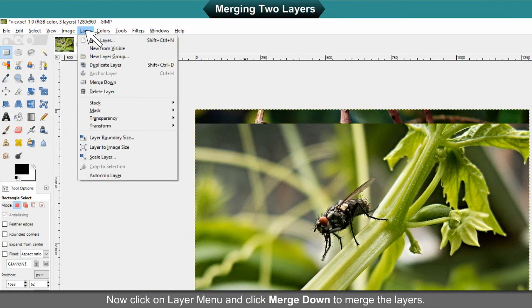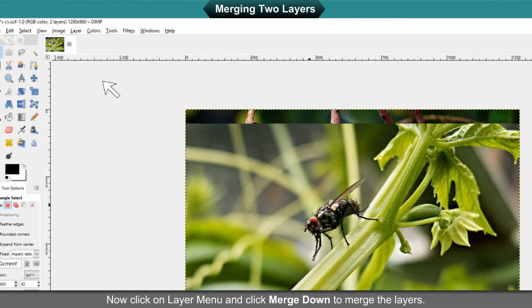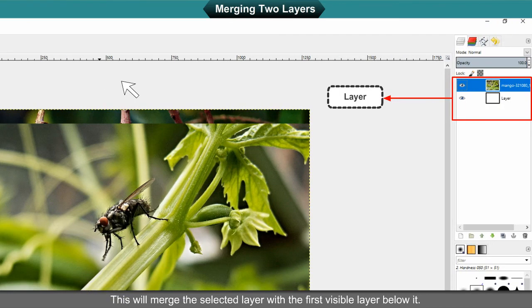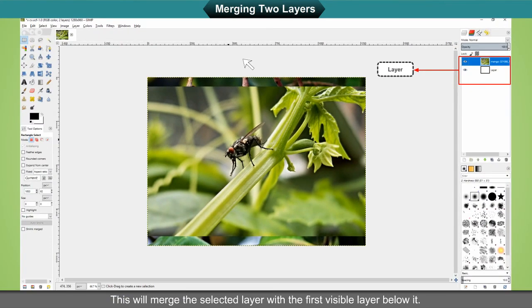Now click on Layer Menu and click Merge Down to merge the layers. This will merge the selected layer with the first visible layer below it.